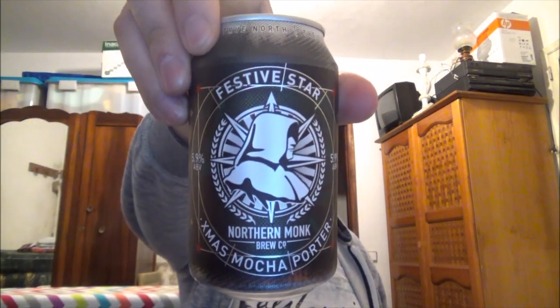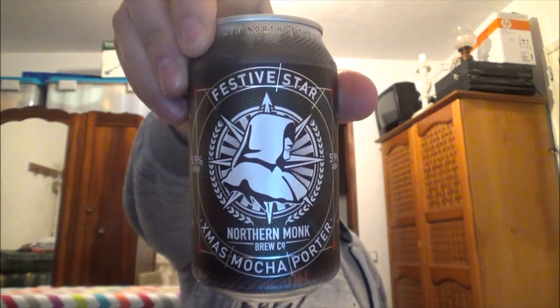This is another one from Northern Monk — it's their Festive Star, their Christmas Mocha Porter. It's coming in at 5.9% ABV and 25 IBUs. This is a collaboration beer with North Star Coffee Roasters in Leeds. It's made with a blend of speciality coffees from Brazil, El Salvador, and Sumatra, purchased directly from the farmer to guarantee a sustainable price. Brewed and canned by Northern Monk Brewing Company out of Leeds, Yorkshire, United Kingdom. The ingredients are water, malted barley, oats, lactose, coffee, cinnamon, nutmeg, hops, and yeast.